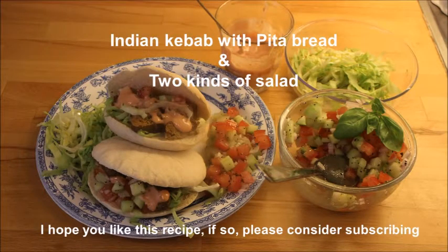Hi and welcome. Today we are going to make Indian kebab with pita bread and two different kinds of salad. I hope you like the recipe so please consider subscribing.